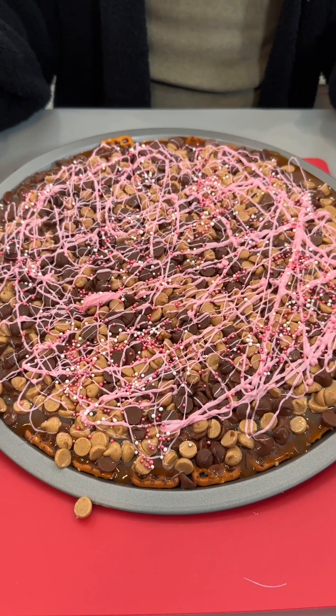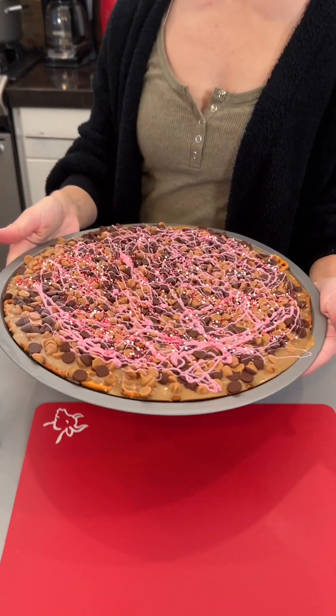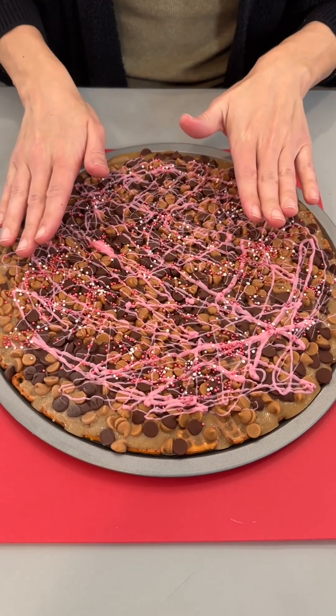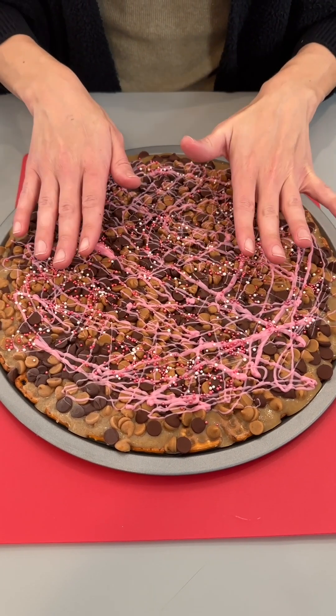I'm going to go ahead and put this into the refrigerator to set a bit. I have this in the refrigerator for about two hours. You can also power freeze it, or make it the night before a party and let it sit in the fridge so that the chocolate gets a chance to harden.